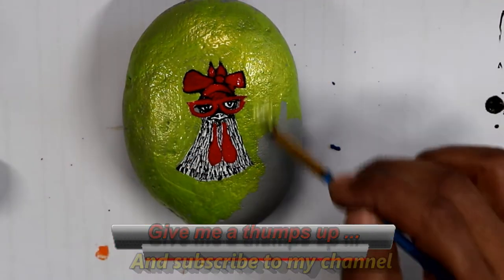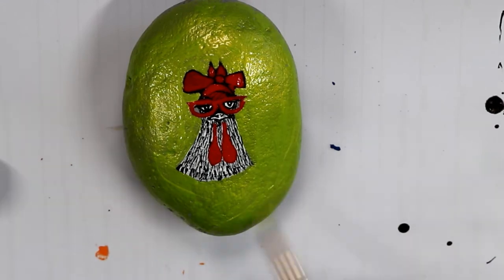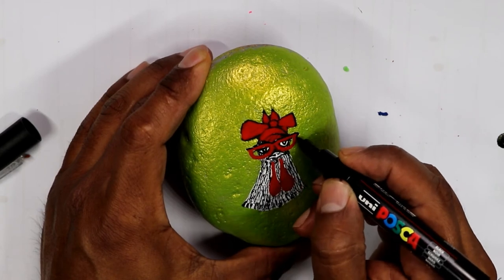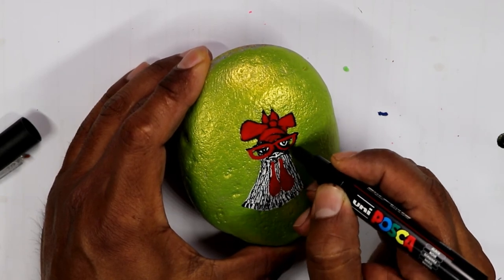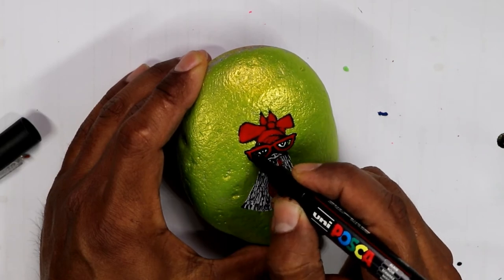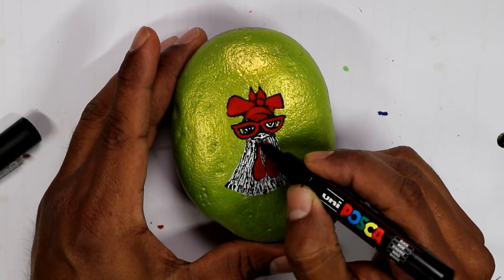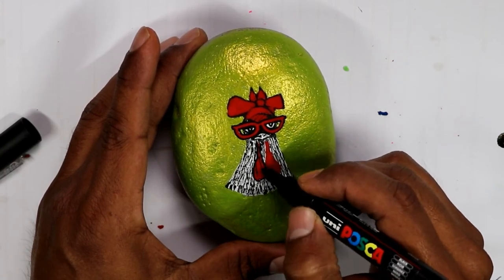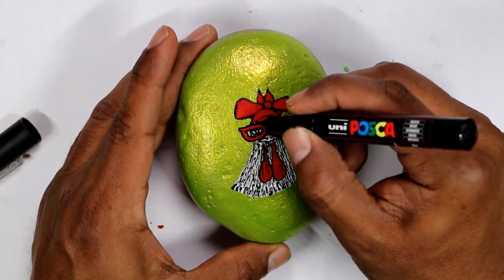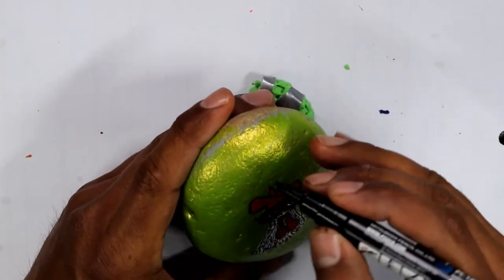My passion was always to paint, draw, and do everything related to arts and crafts. At school, when we had to do a project and a presentation, I was always very shy, so I would always offer myself to do the drawings, the paintings — anything that had to do with making art with your hands: coloring, painting, drawing, anything. I always tried to avoid speaking in public, so I've always been attracted to anything related to painting, drawing, and art and crafts.